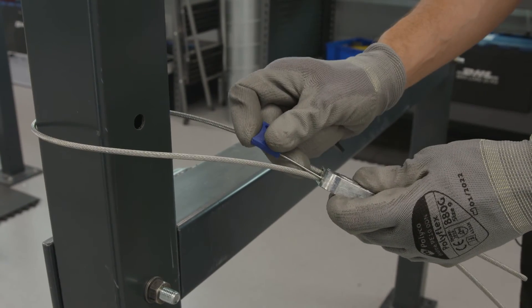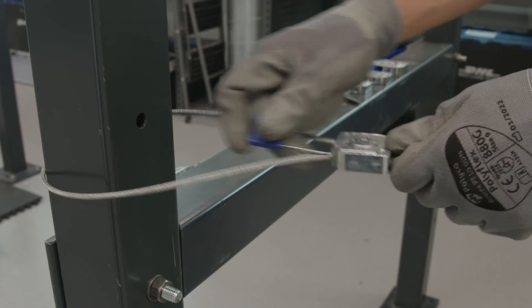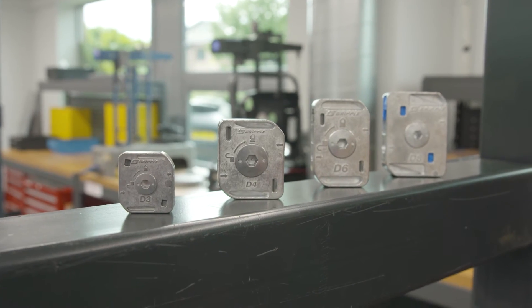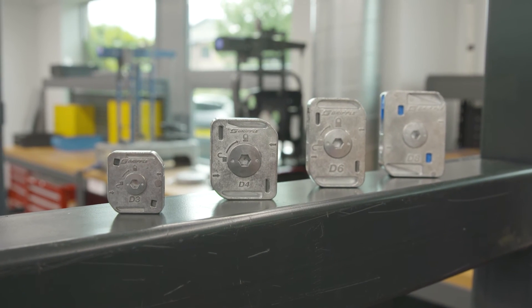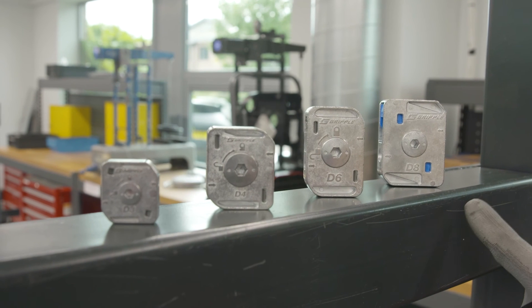It can also be adjusted using a flag key if adjustments are required during installation. The Dynamics come in a range of sizes: the D3, D4, D6, and D8. We have engineered the range for long-term outdoor use, designed to take loads from 400 to 2800 kilograms.